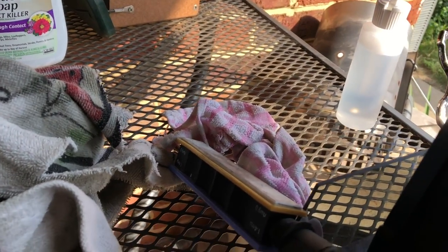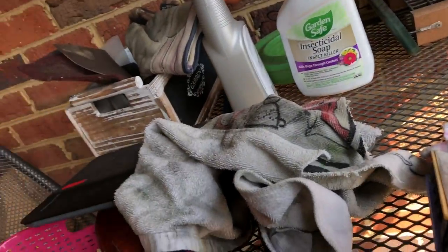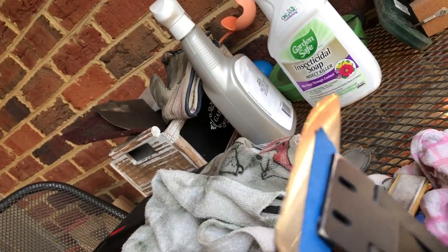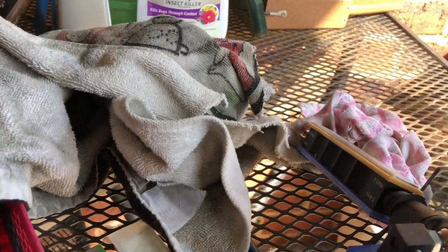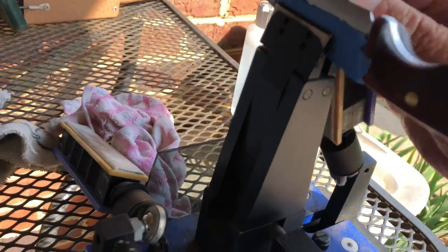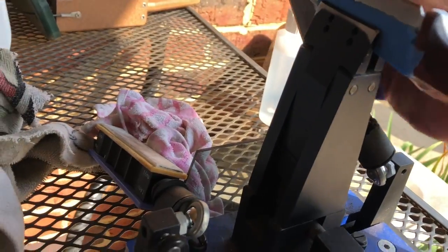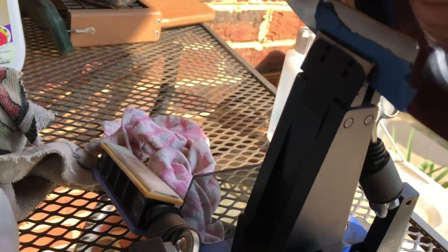Now we've switched over to the white ceramic paddles. This was 18 degrees — my opinion, perfect for this knife. It's beautiful at 18 degrees. I was thinking 19, but you'll see it's nice at 18 degrees.